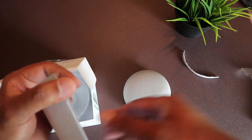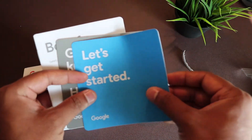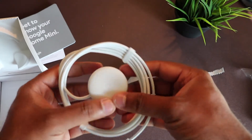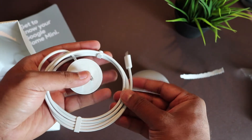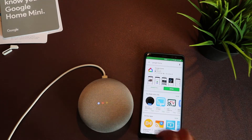The setup process is super easy. All you do is turn on the Google Home Mini and download the Google Home app on your phone, go through all the steps on your app, and that's pretty much it.